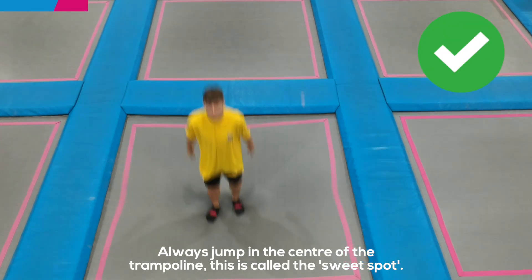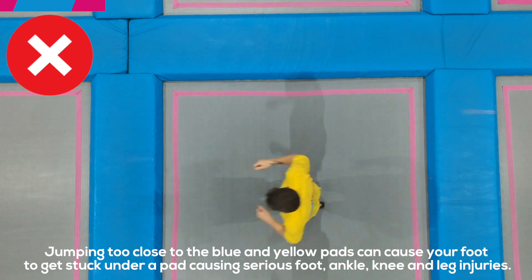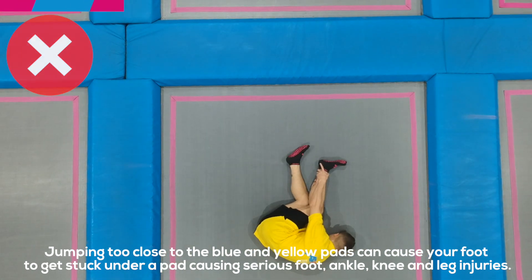Always jump in the center of the trampoline — this is called the sweet spot. Jumping too close to the blue or yellow pads can cause your foot to get stuck under a pad, causing serious foot, ankle, knee, and leg injuries.